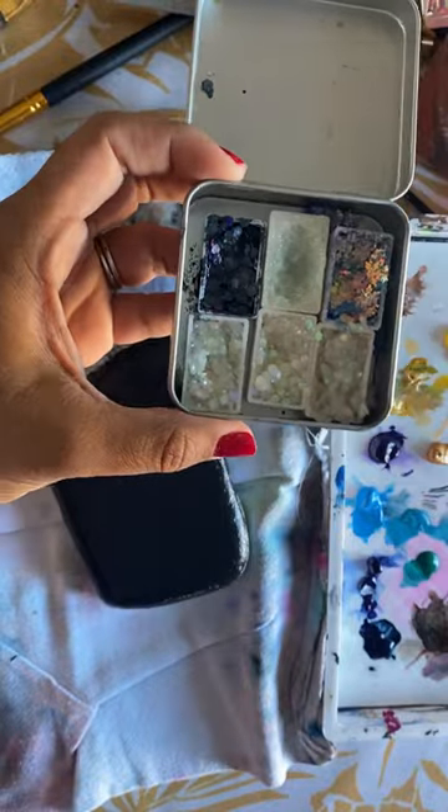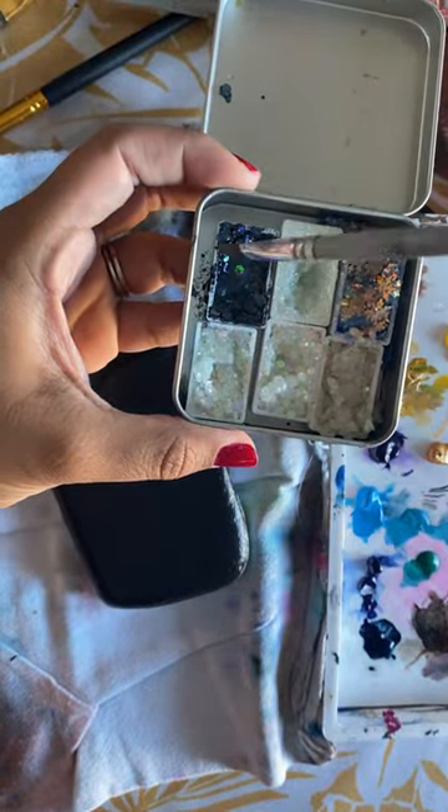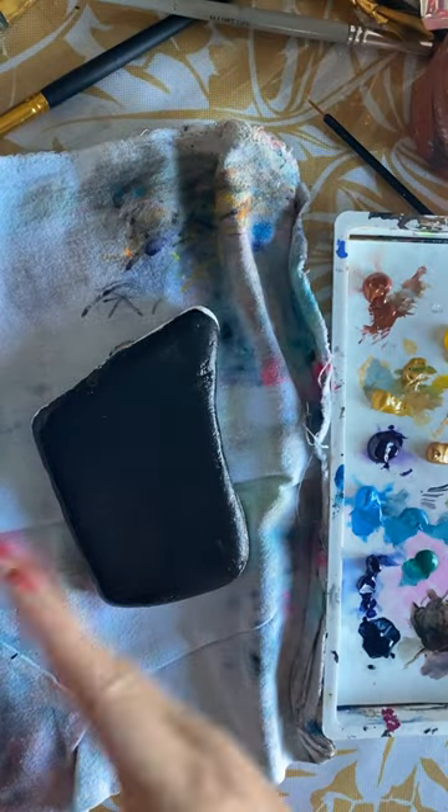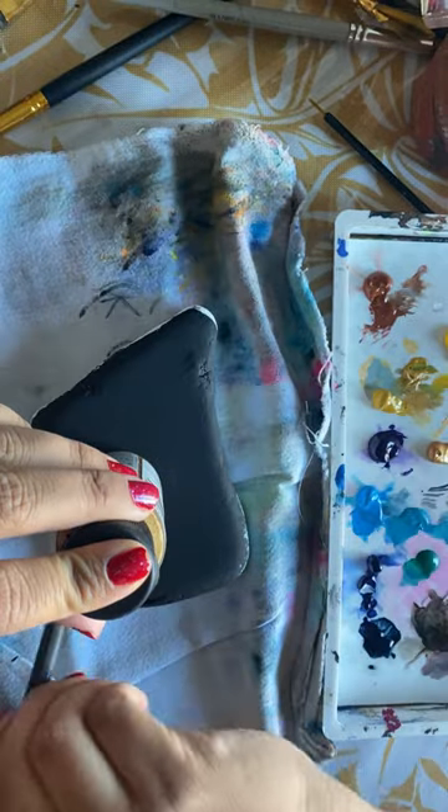Then you'll see me starting to prep this watercolor. These watercolors are from Wanda — they do take a little bit to activate, so I'm just really dumping on that water to activate it and let it sit while I paint.